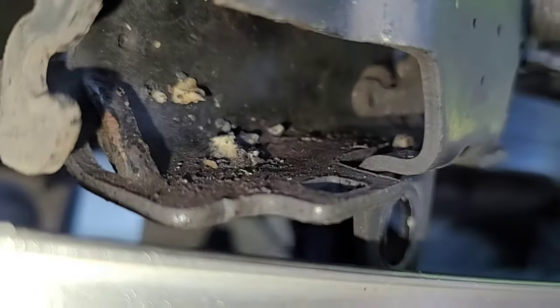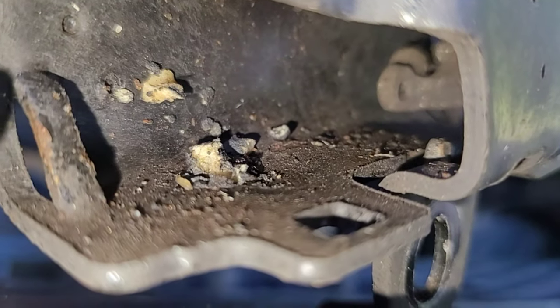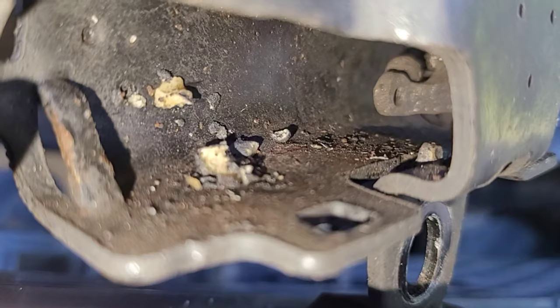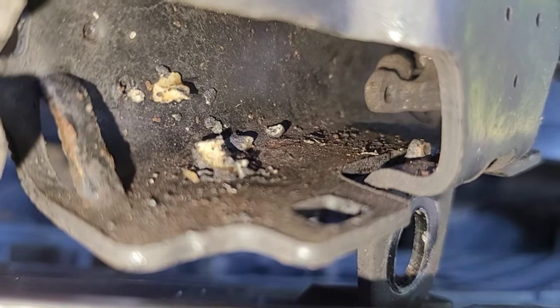One part of the spring attaches right here and the other part — you can see the little piece way back there with a hole in it — that's where the spring needs to attach at both ends for this to be a working mechanism. I'll find a spring, oil this up, throw it back on, and off we go.